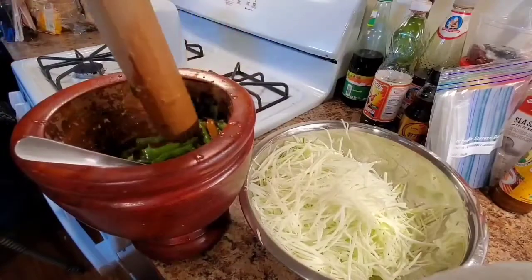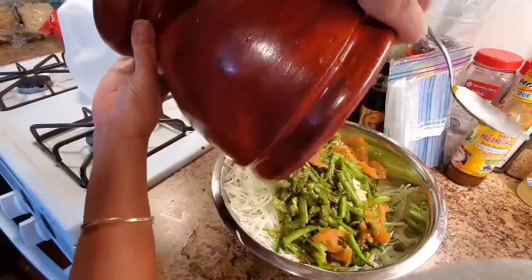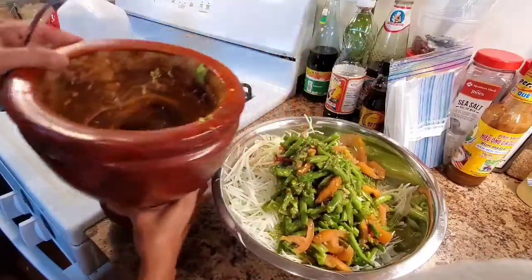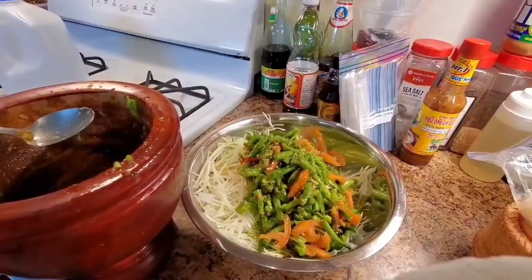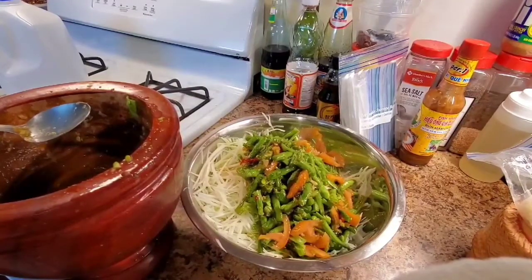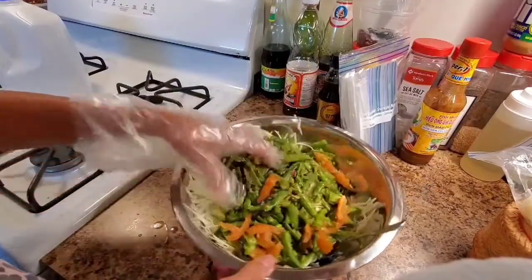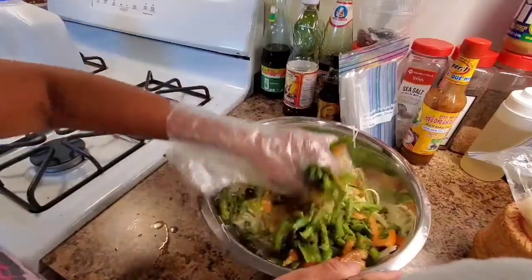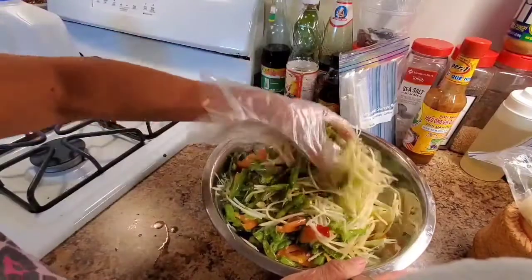You can eat this with anything. The sauce is already made. This food is so good — it's got nice vitamin C. It can protect you from COVID-19 if you get sick or get a cold. I'm gonna go ahead and season it since all the sauce is already in here. You can eat it with salmon fish or shrimp.